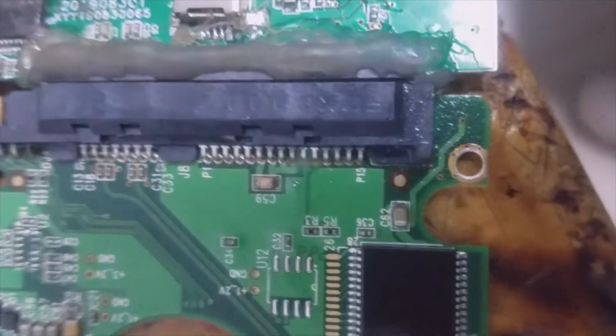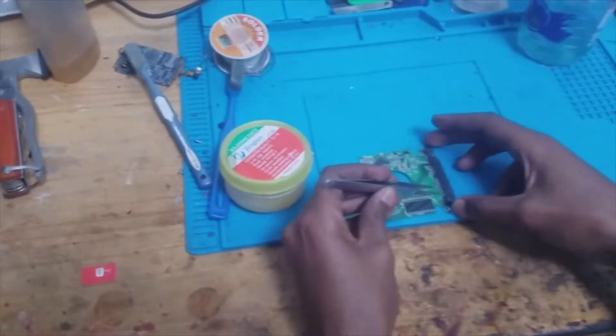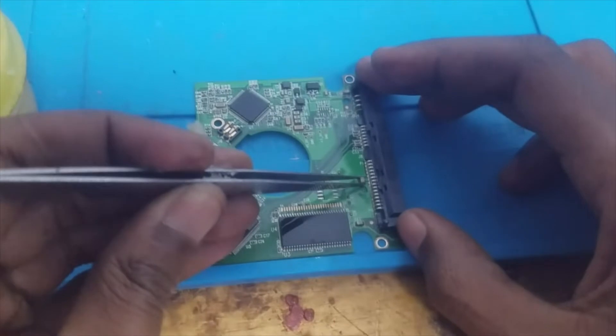We are going to change this capacitor. I'm going to replace this capacitor. This is the shorted capacitor.